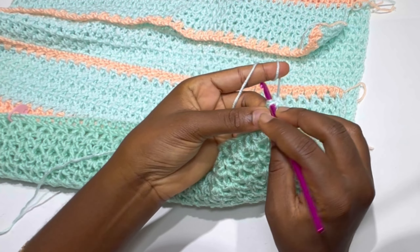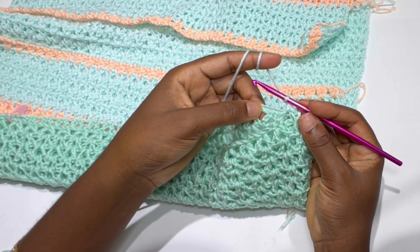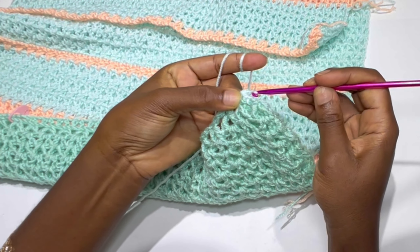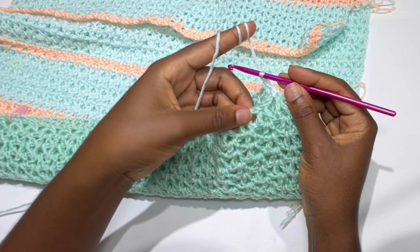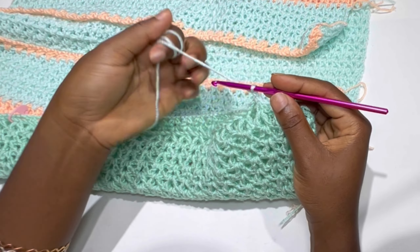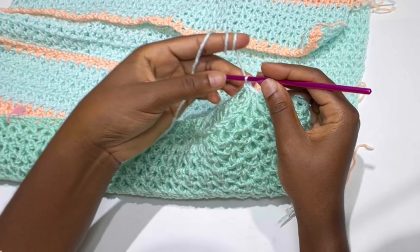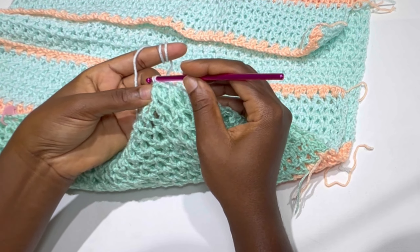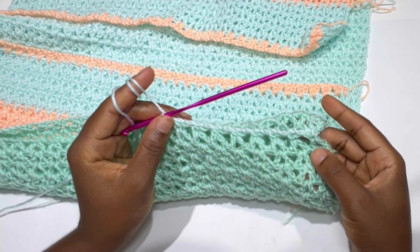In your back panel chain two space make a single crochet; in your front panel chain two space make a single crochet, and chain one. Go into the next chain two space, make a single crochet; in the front panel chain two space make a single crochet, and chain one. Keep alternating: single crochet in back panel chain two space, single crochet in front panel chain two space, chain one — until you get to the stitch marker armhole space.